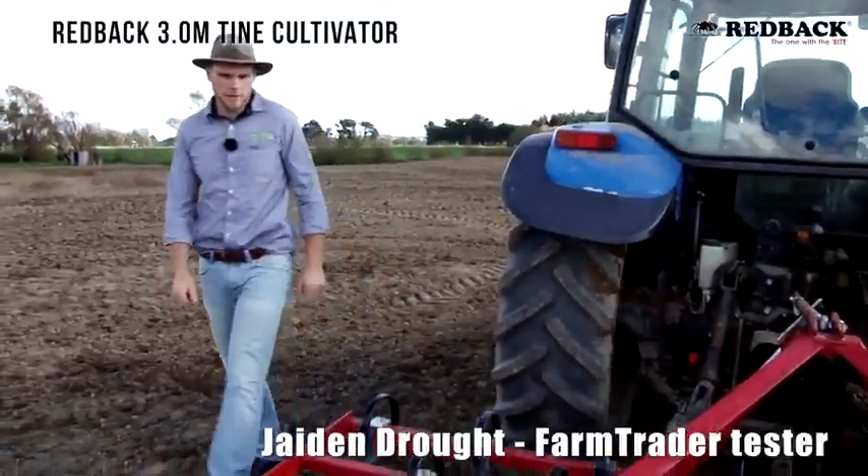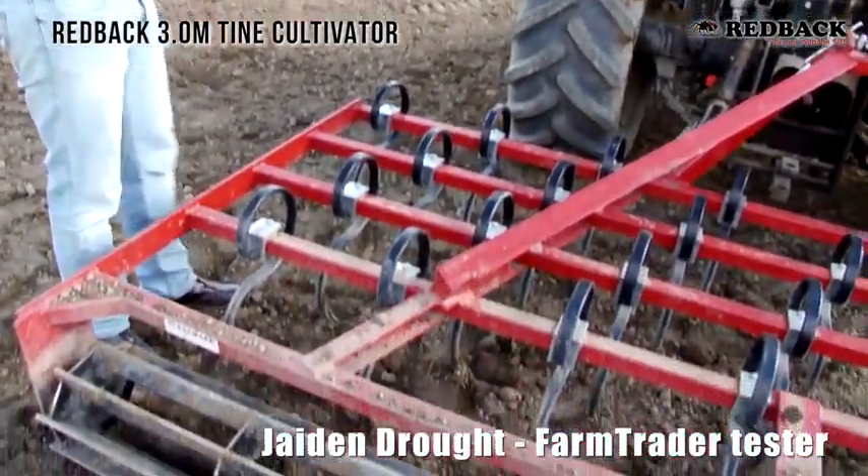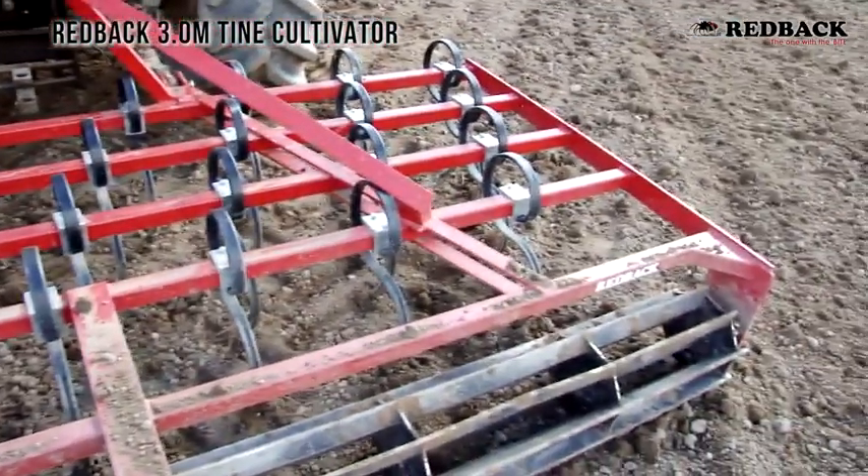Here we've got the three meter Redback tine cultivator. This has got triangular bracing along with a four tine bar which has a total of 29 tines.